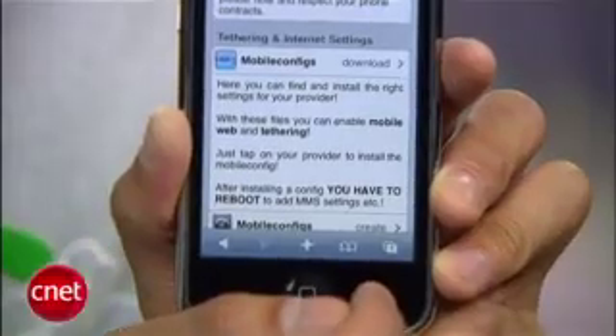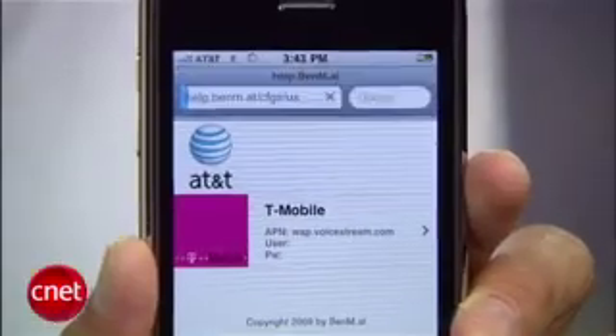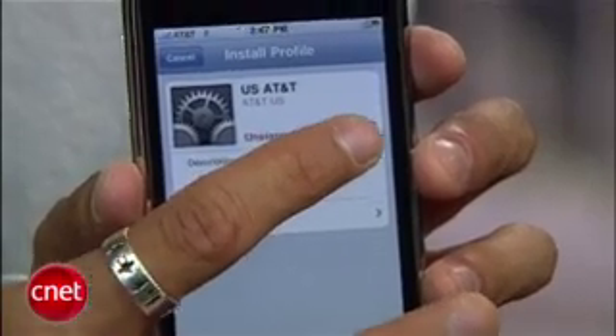You want to scroll down to tethering and internet settings and press on the download link. Select your country, then your carrier, and you'll get to a final page where you'll press the install button, and it will download specific profile settings for your iPhone, and it only takes a few seconds.